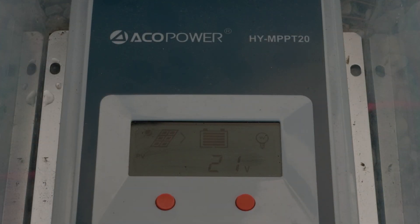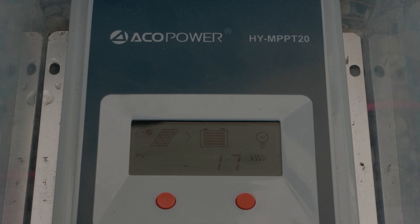The interface on this has a display. It tells me how many amps I'm bringing in from the sun, how many volts are coming in from the panels, what the battery voltage is, and how much wattage or amps is going to the battery.